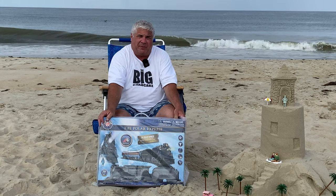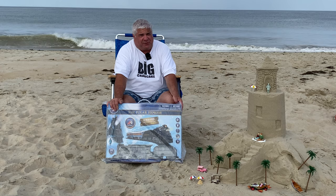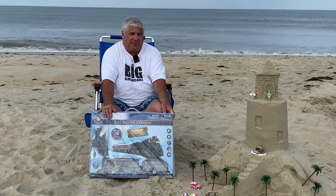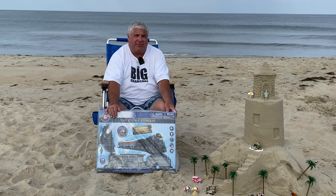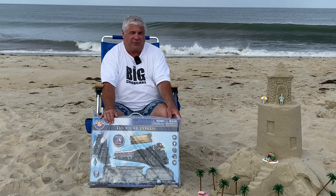It's battery operated so it's perfect for the beach. We're gonna build our own special sandcastle Christmas tree, add our own starfish star tree topper, and some battery operated Christmas lights. And then we're gonna set this track up around our tree and run it for a special big crab cake beach edition Christmas layout.